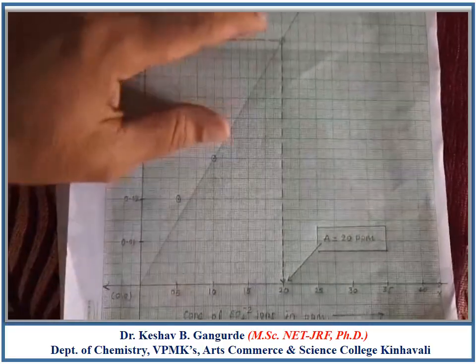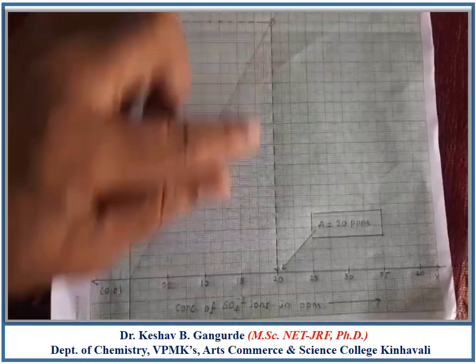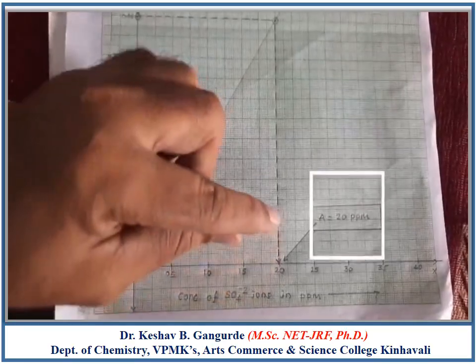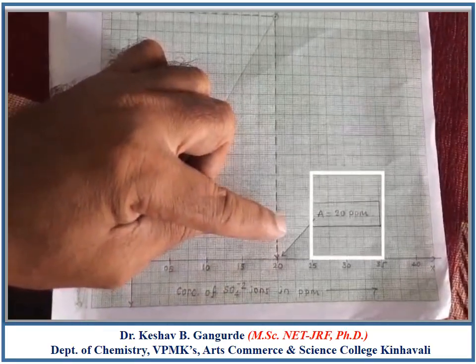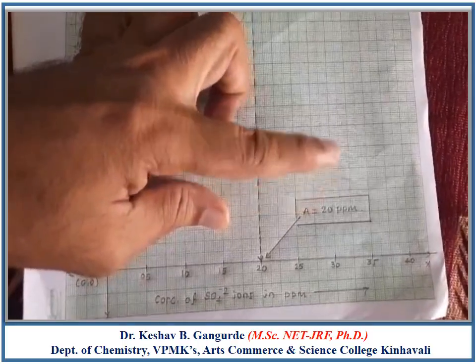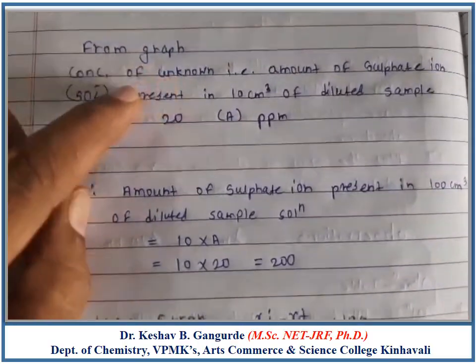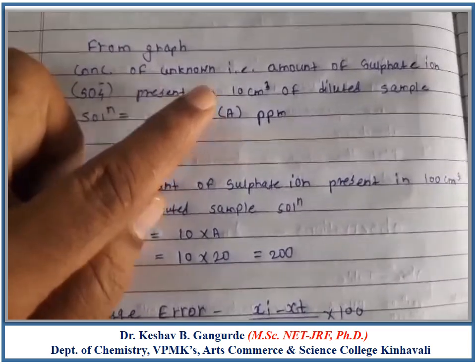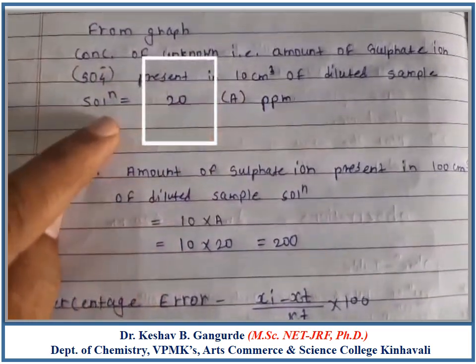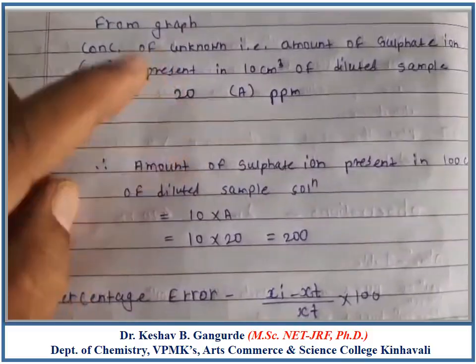The point of intersection of this tangent with the x-axis gives the concentration of the 10 cm³ diluted unknown sample solution, which is 20 ppm. Therefore, from the graph, the concentration — that is, the amount of sulphate ion present in 10 cm³ of the diluted sample solution — is 20 ppm.